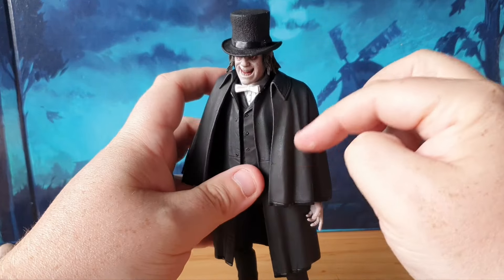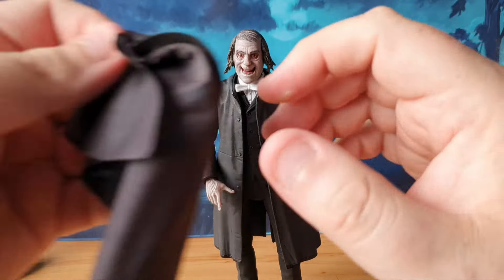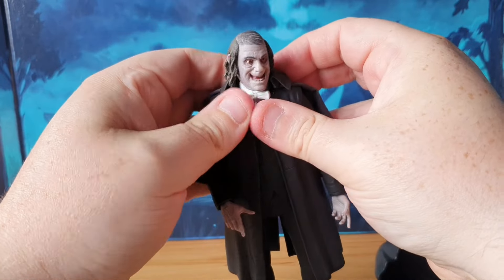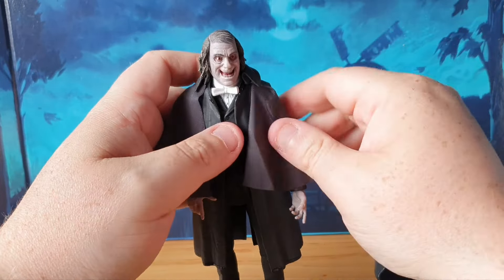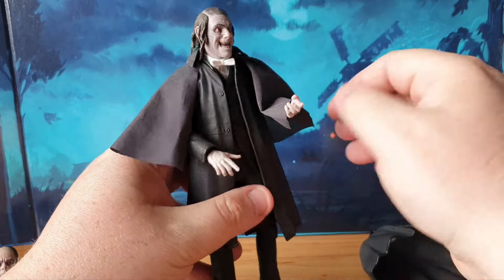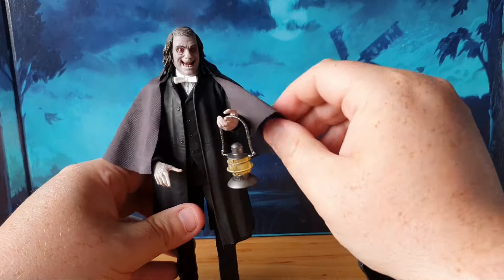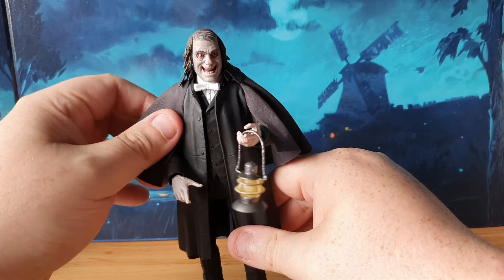He comes with a hard cloak piece which just pulls off to reveal the figure underneath, which is very nice. They also gave us another cloth cloak piece, more like a tuxedo-style cloak, which just slots under his hair and wraps around nicely. You can wrap that around him just like the previous cloak, giving a cloth look rather than a plastic look. Personally on this one I like the cloth piece — some people prefer hard plastic, some prefer cloth, but for this one I prefer cloth.